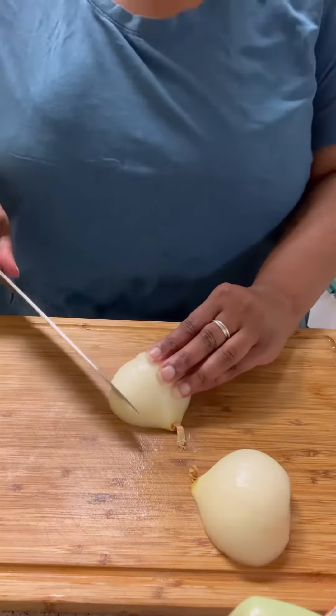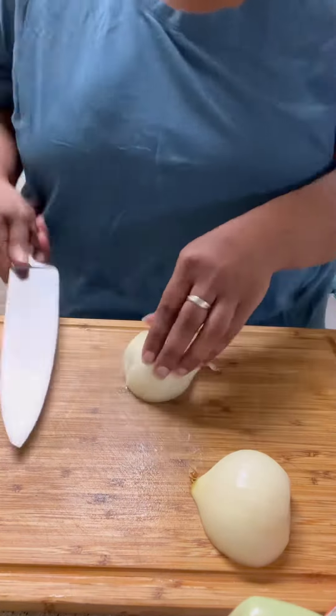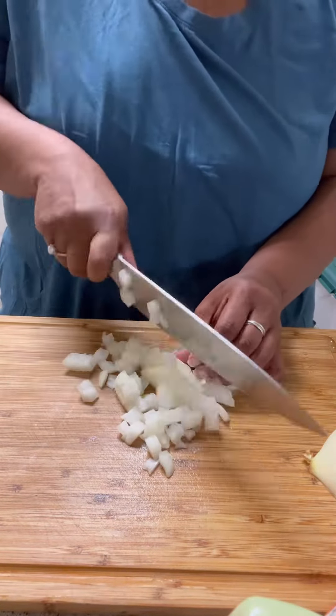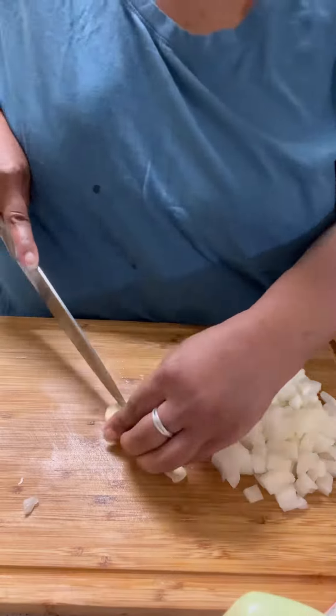I made some beef broth since I didn't have any — I used bouillon. I chopped up one onion and one clove of garlic.